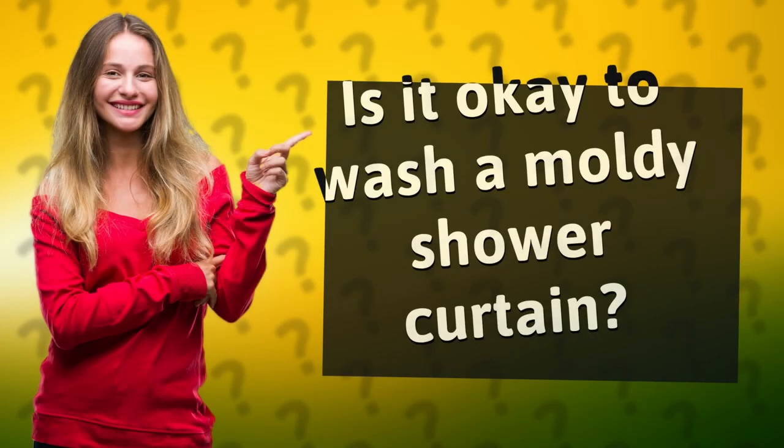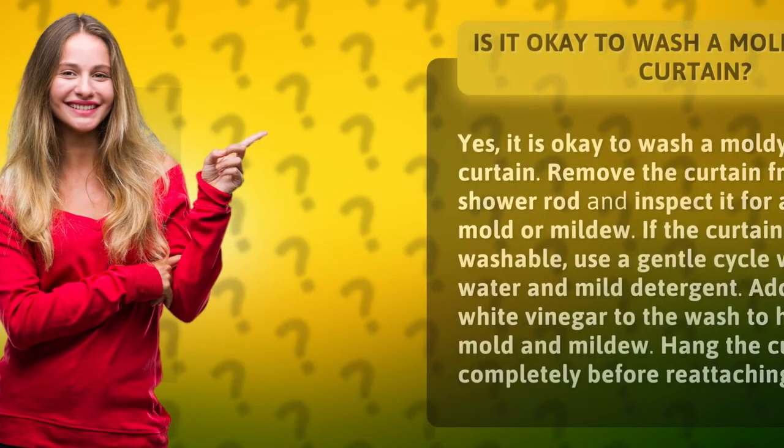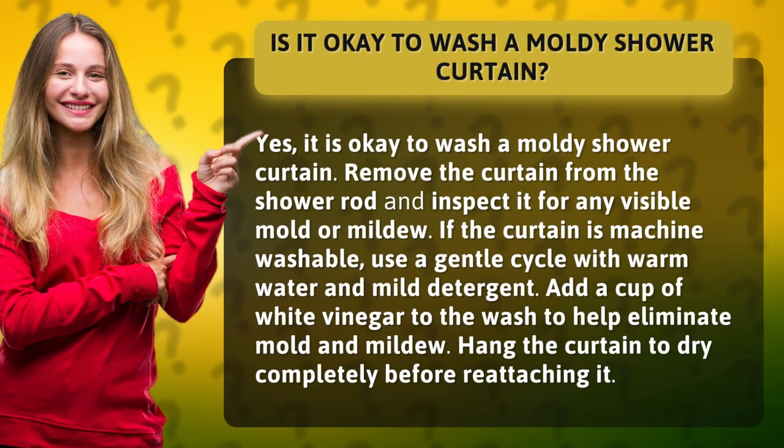Is it okay to wash a moldy shower curtain? Yes, it is okay to wash a moldy shower curtain.